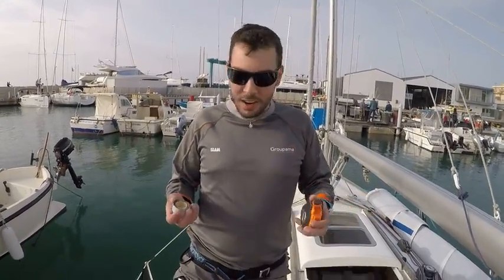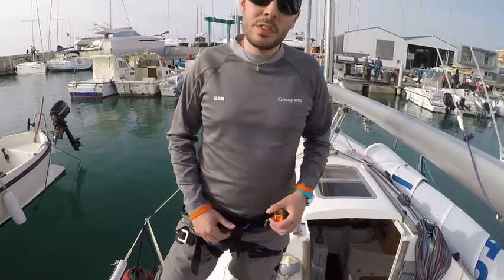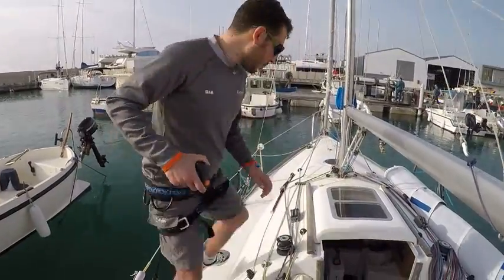Hi guys, I'm Marco. We are on board of Ariel 21.7S and I'm going to show you how to tune your mast and your rig. The first thing you will need are a meter tape, black tape, and the harness, which will be used in order to check if your mast is centered correctly.